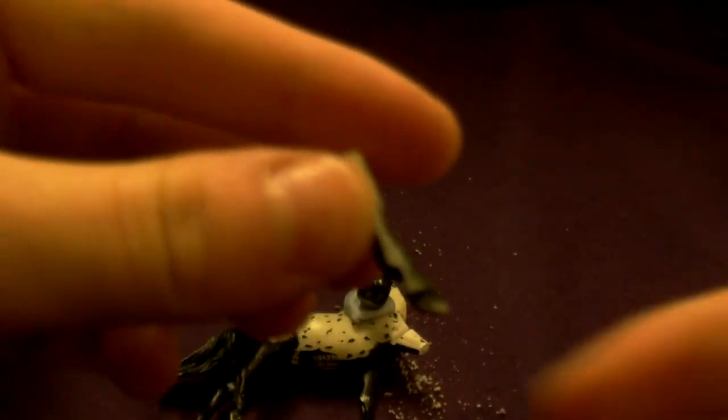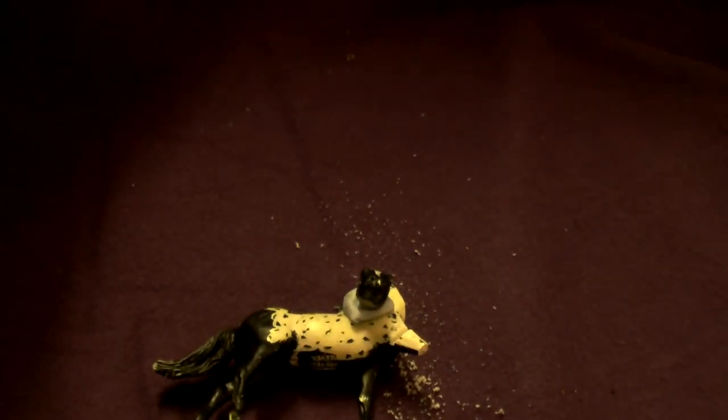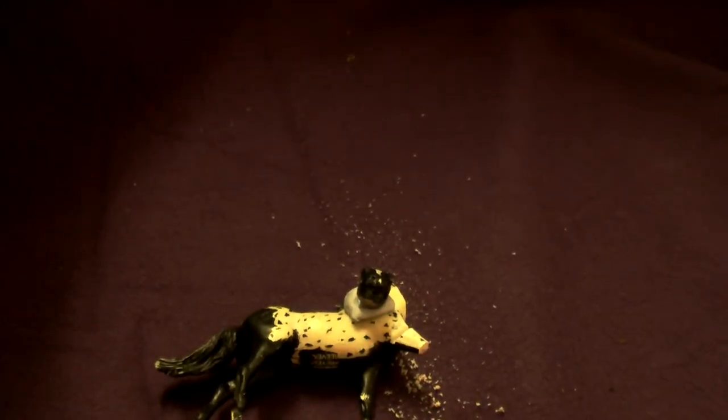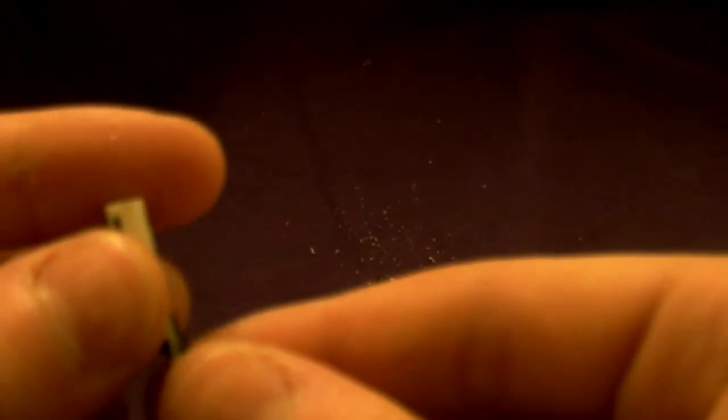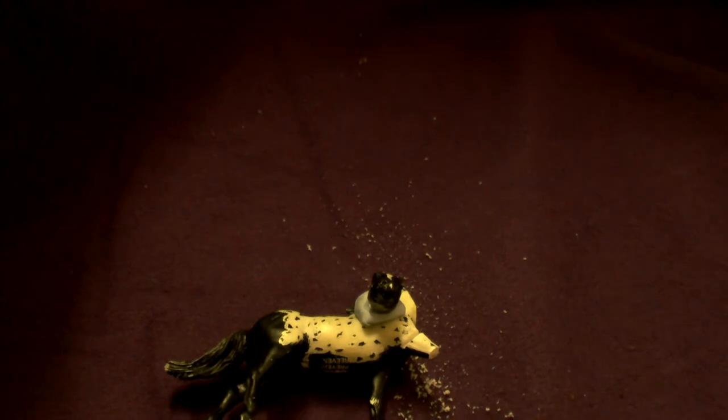Snap it off, she says optimistically. Right, so now the leg has — oh no, I dropped it! I've lost the leg! Oh wait, found it. Okay, now the leg has been removed.